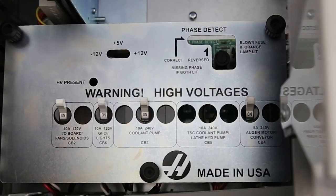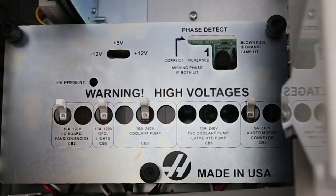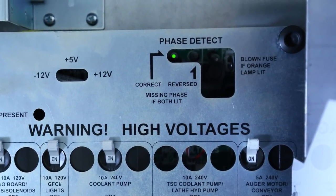Plug the pump in. If the breaker trips when you request coolant, you know the pump is defective. If the circuit breaker checks out okay, take a look at the phasing LED — if it's green, the phasing is not the issue and the pump is defective.